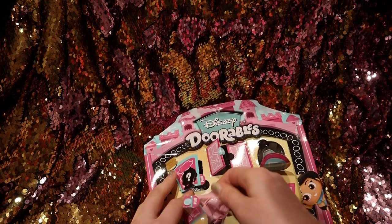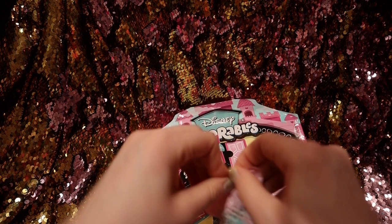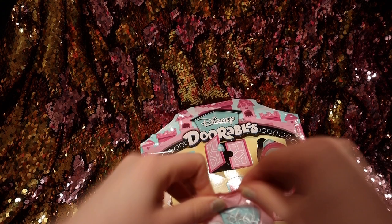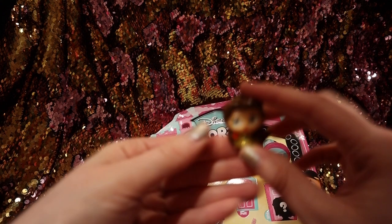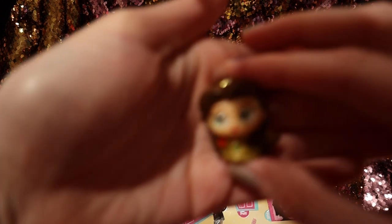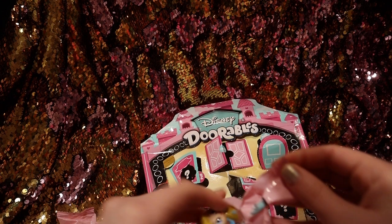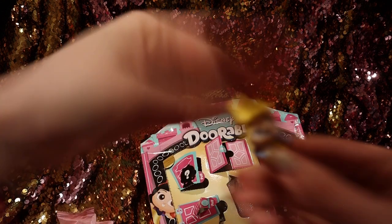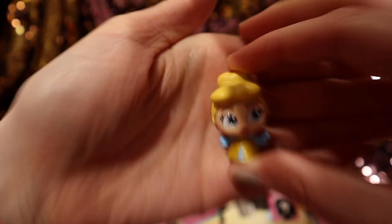Let's open this one. We got Belle! There's Belle. And another one — we got Cinderella! There's Cinderella.